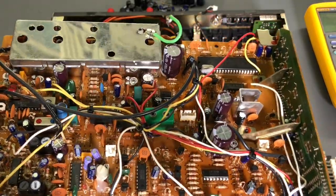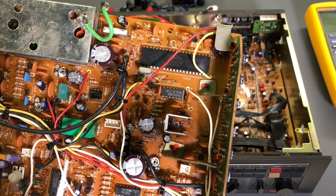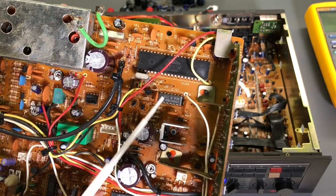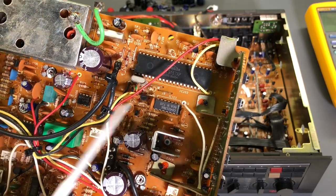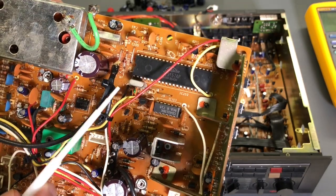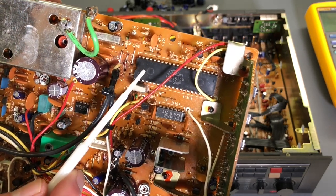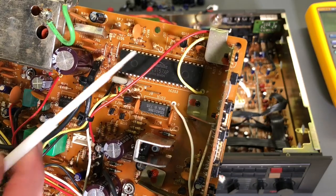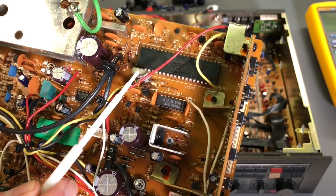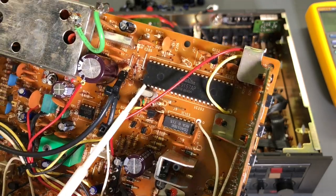Here's the tuner circuit board, ready to reinstall — we'll do that after checking all power supply voltages. The integrated circuit right here is the main control chip, a PLL chip that also handles memories and controls for the tuner — it's been replaced. I suspected the old one may have had an issue, but it also had to be removed because of all that conductive glue underneath it. This crystal, part of the oscillator for this chip, was removed, cleaned of glue underneath it, and reinstalled — nothing wrong with it.